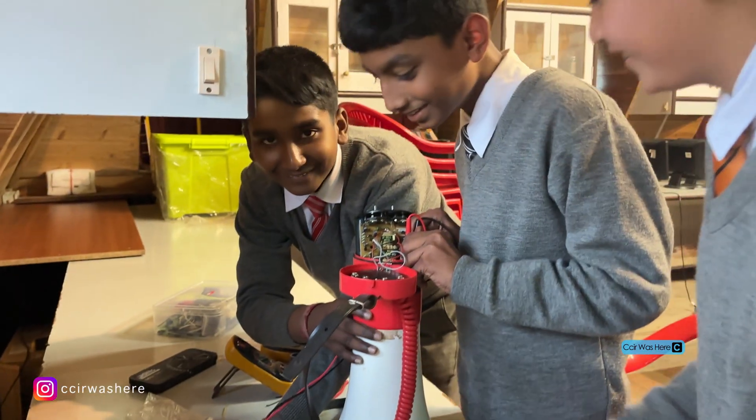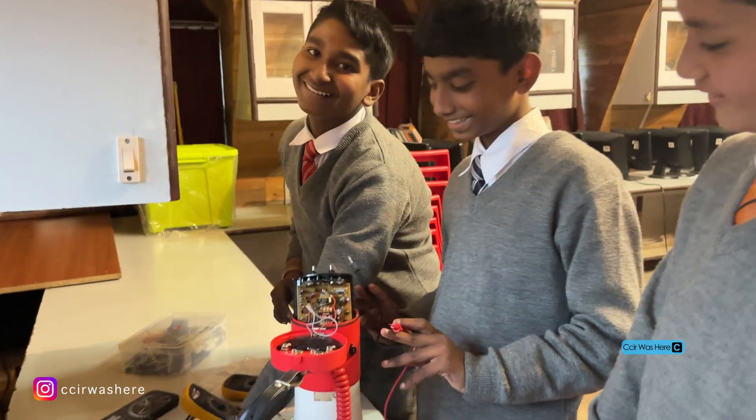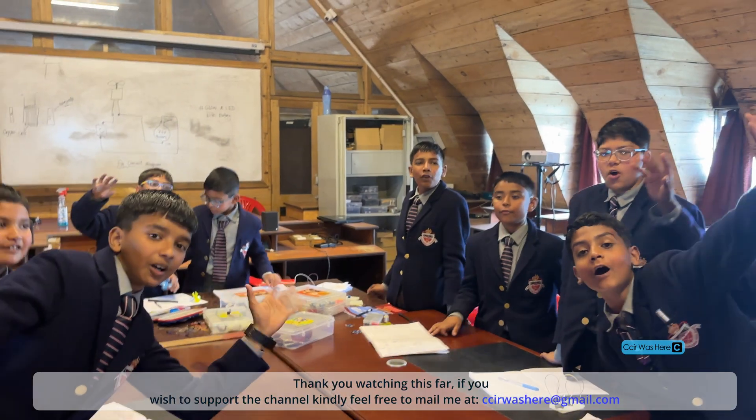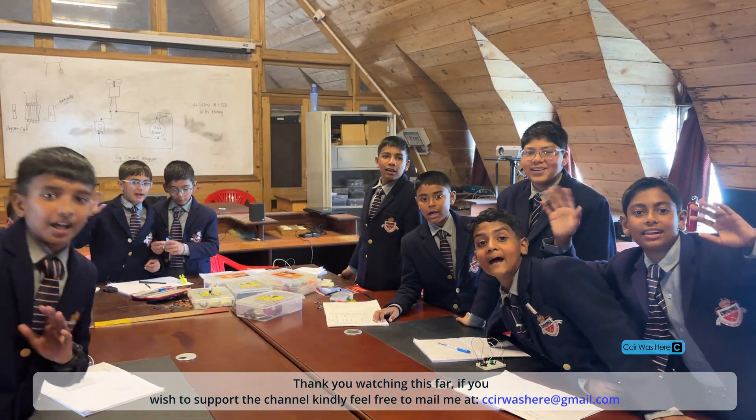Good job, good job! Thank you for watching, bye bye!